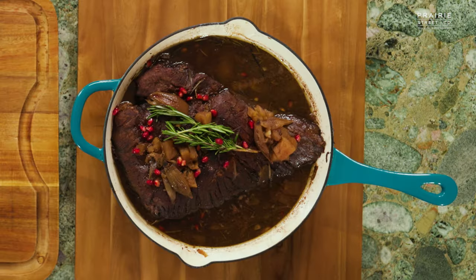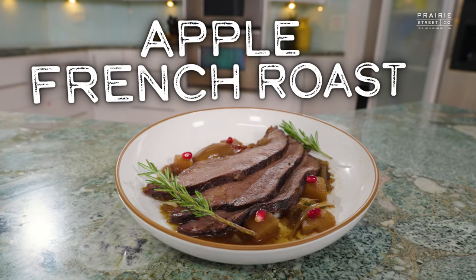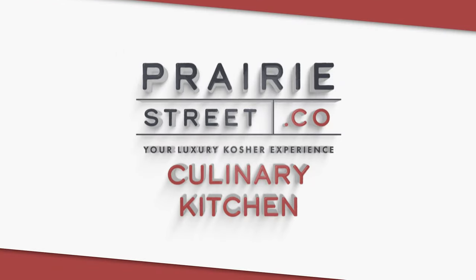That looks beautiful. Check this out. Not gonna lie, this is a beautiful dish. What a flavor punch. Really good.